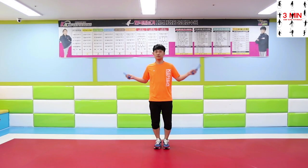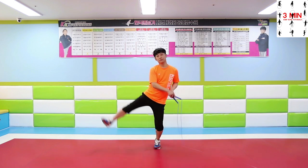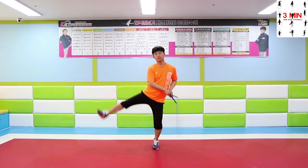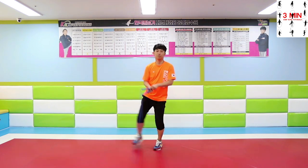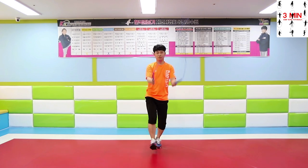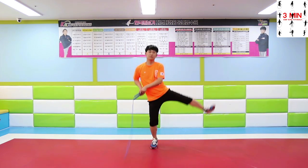Second, double side swing jump. Perform the double side swing jump as you raise your leg above your hips. You must be able to perform double swings well in order to do other swings. Avoid extending the rope excessively and think about pulling it towards your body.